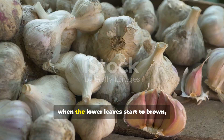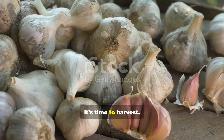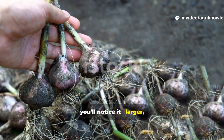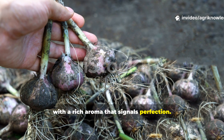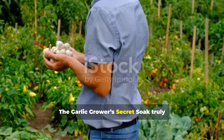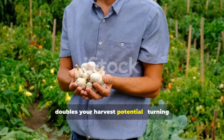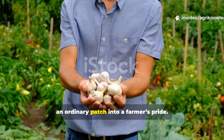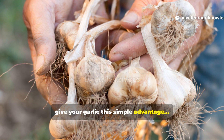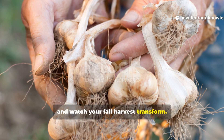By midsummer, when the lower leaves start to brown, it's time to harvest. As you lift each bulb from the soil, you'll notice it larger, firmer, with a rich aroma that signals perfection. The difference is undeniable. The garlic grower's secret soak truly doubles your harvest potential, turning an ordinary patch into a farmer's pride. So give your garlic this simple advantage and watch your fall harvest transform.